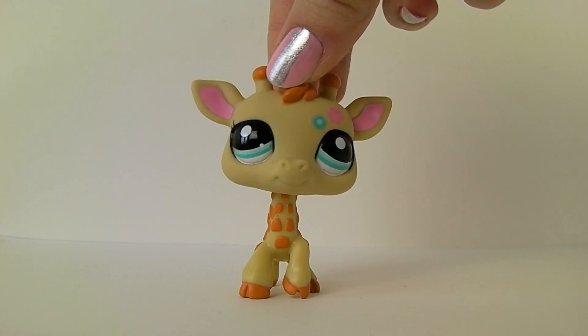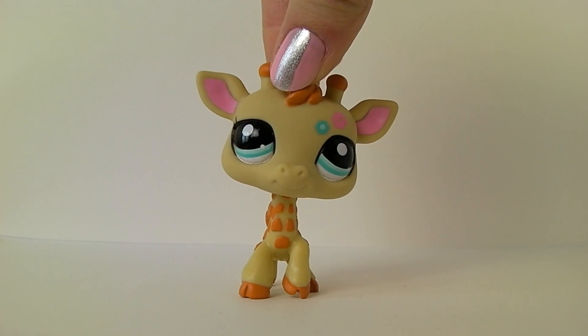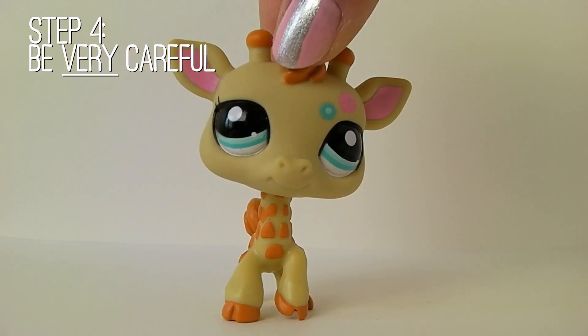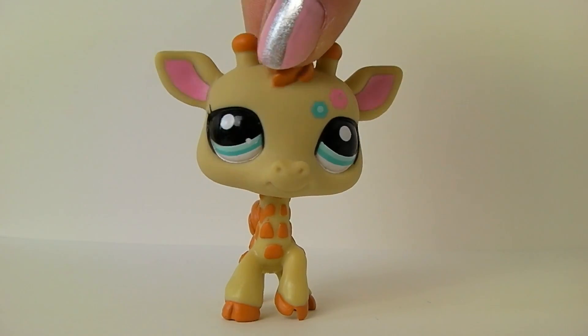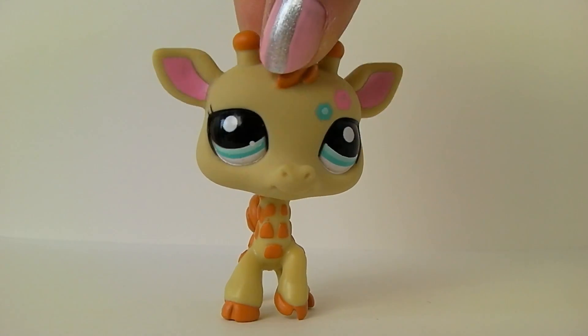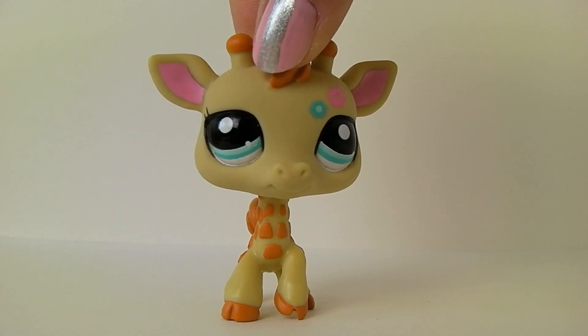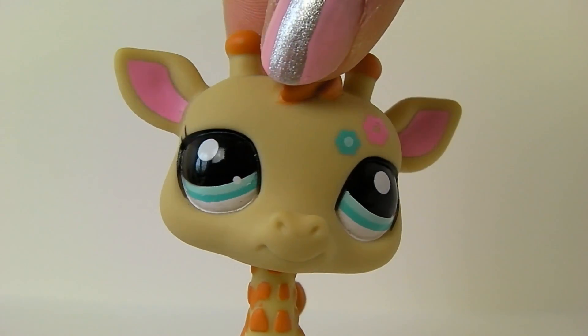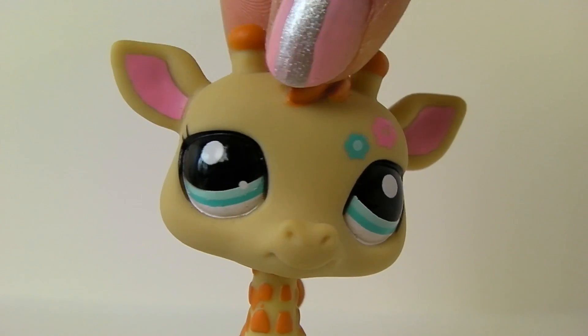The next step is also very important: be very careful while you're filming. You want it to look as good as possible, and you need to be very careful, or else it might look like something like this.